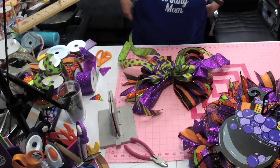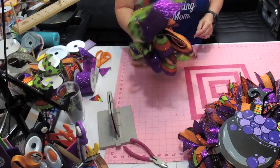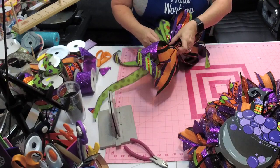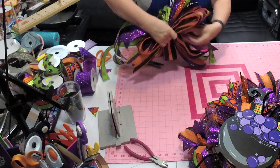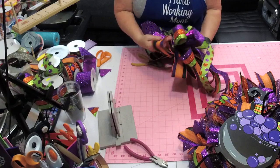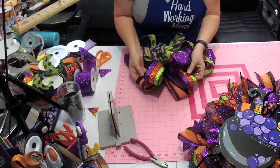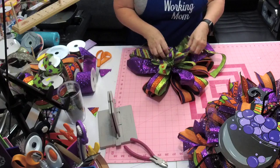You can see where it was in the bow maker — just scoot your zip tie over there, pull it to the back. Now you can start to tighten it, and just kind of make sure everything's where you want it to be. These especially will have to be moved out.